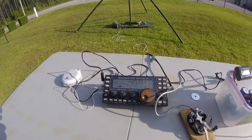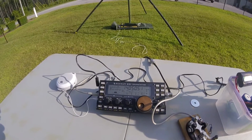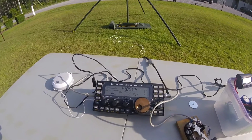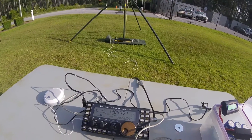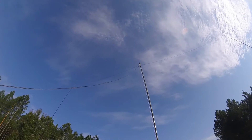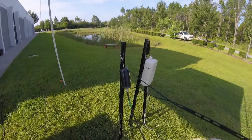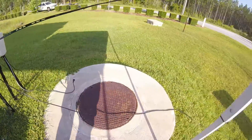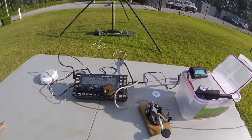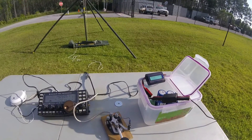We're going to get on 20 meters and see if we can get 5 contacts. The only problem is that we've worked so many people on 20 at this point, I may have a tough time finding somebody new. I do have the rig hooked up to an 80 meter doublet, with twin lead coming out. I kind of adapted a chameleon transformer to this job, then coax back to the rig, and we're using the tuner in the rig.